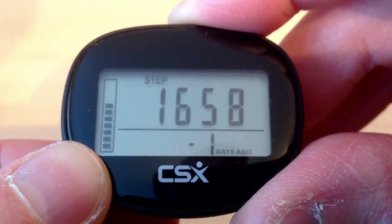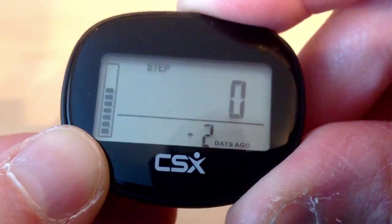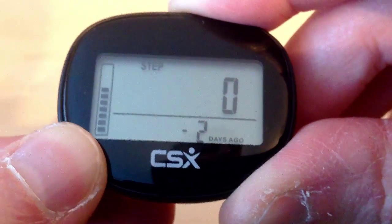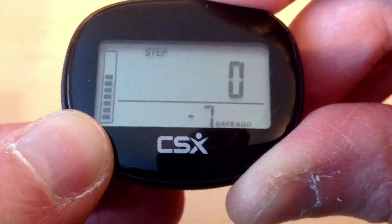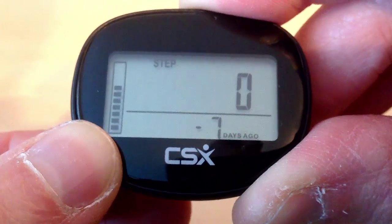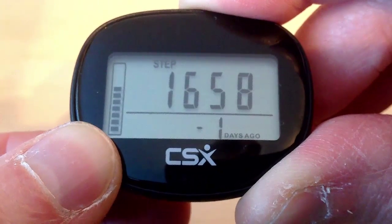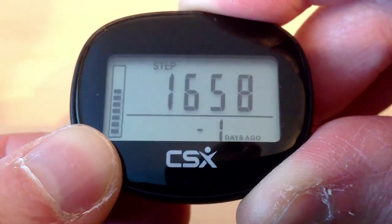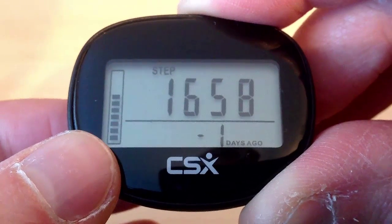If I press the memory button, this shows what we walked 1 day ago. If I keep pressing the button, it cycles through 2 days ago, 3, 4, 5, 6, and 7 days ago. If I press it again, it goes back to 1 day ago. So you can see yesterday we did 1,658 steps.